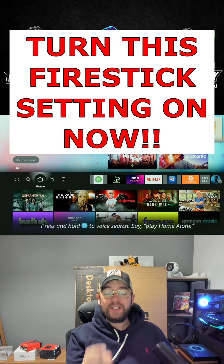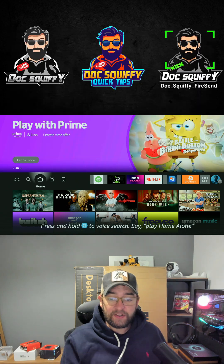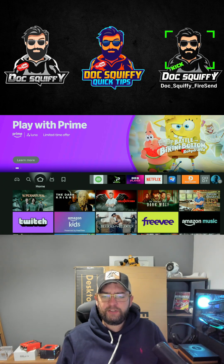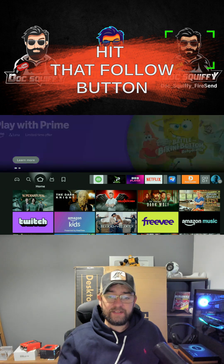For once there's actually a setting on your Fire Stick you need to turn on instead of turn off. Normally we're turning off settings to keep ourselves safe — this time we're going to turn a setting on, which is really important. I'll explain why. If you like your Fire Stick stuff, your content, your streaming — not just Fire Stick — make sure you hit that follow button.